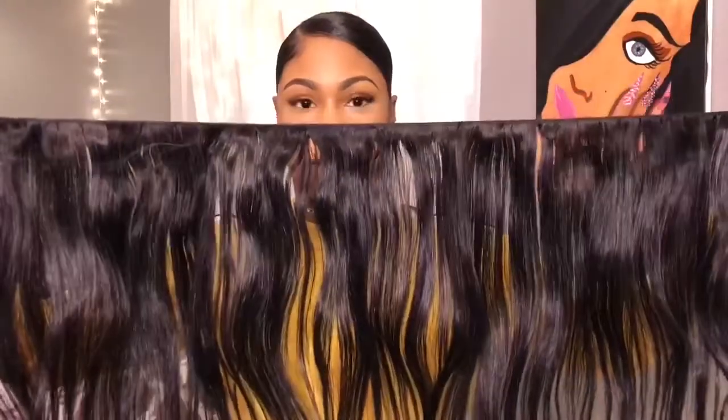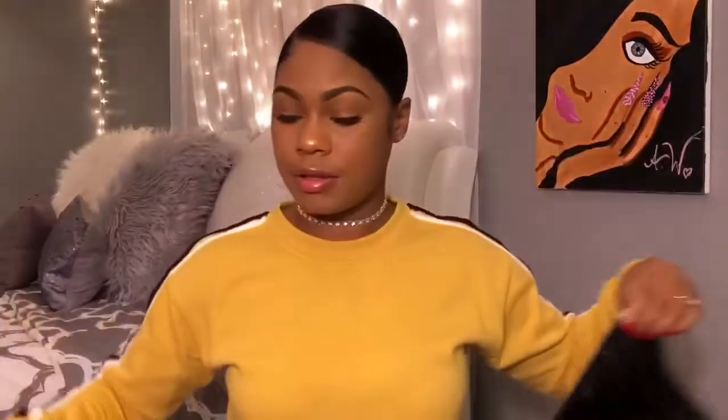Because the hair is really long - like it doesn't even want to fit on the camera - I double wefted the first one. I'm going to start wrapping it on my hair.